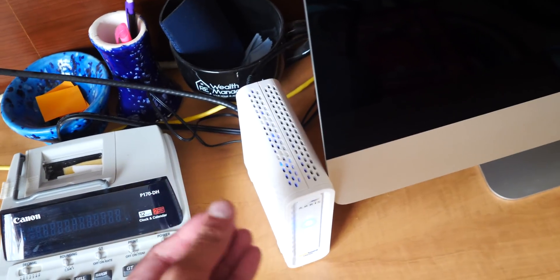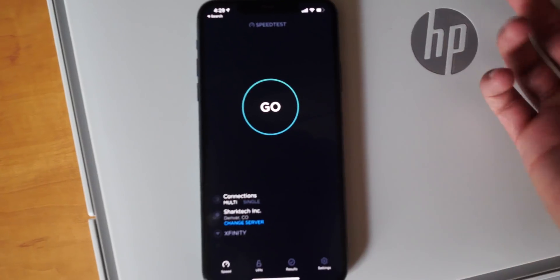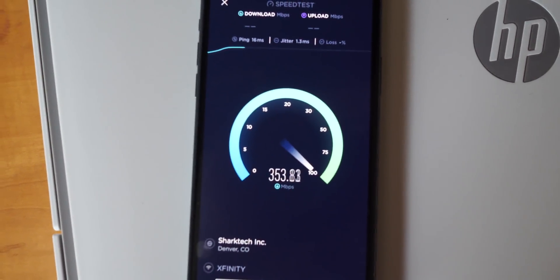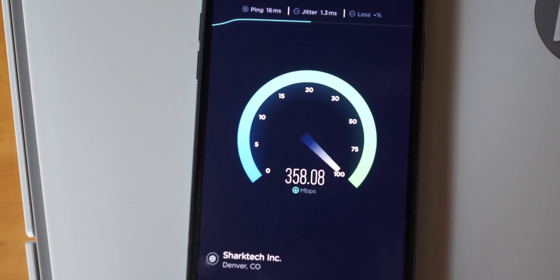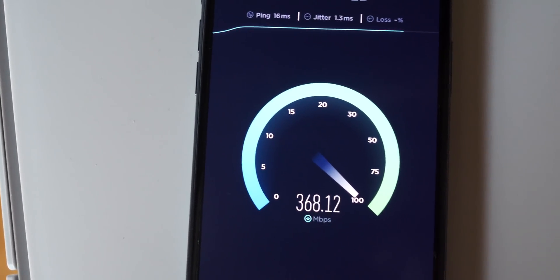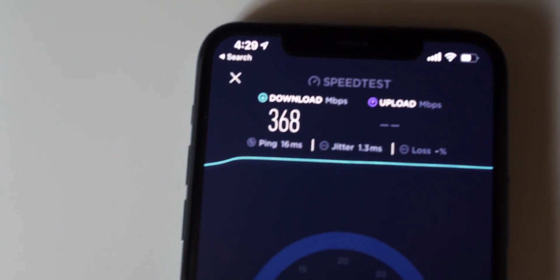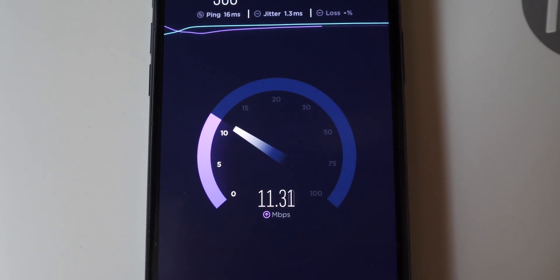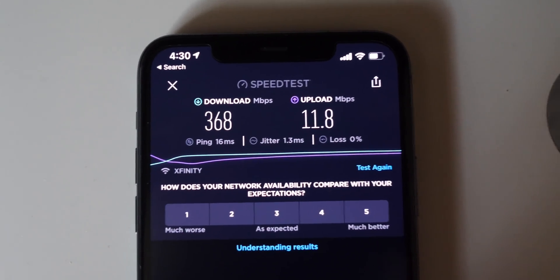I just restarted my modem and router. I completely restarted by unplugging the modem, then unplugged the router, left them both unplugged for some time, then plugged in the modem first, waited about five minutes, and then plugged in the router. Now these speed tests are even better. Let's open up the speed test and see what we get. It looks like — whoa — it's definitely going up. It's 357 now, almost 360, 365 — definitely faster, almost 370. That is crazy. Now let's check the upload speed. It looks like 11.8. So 368 download speed and 11.8 upload.